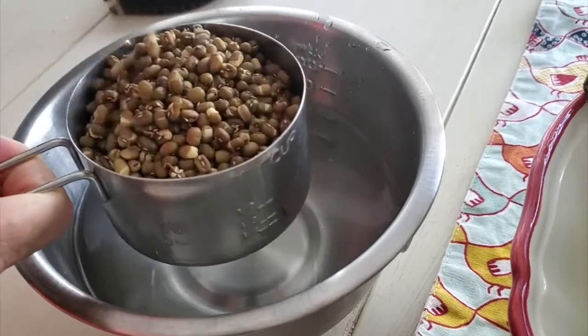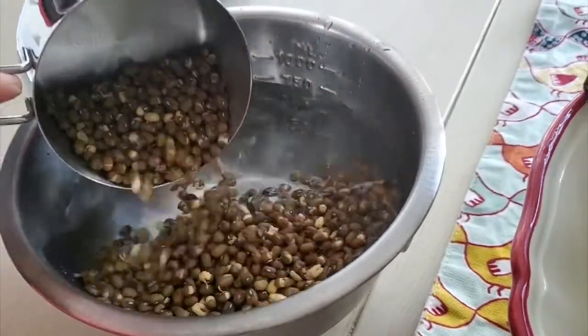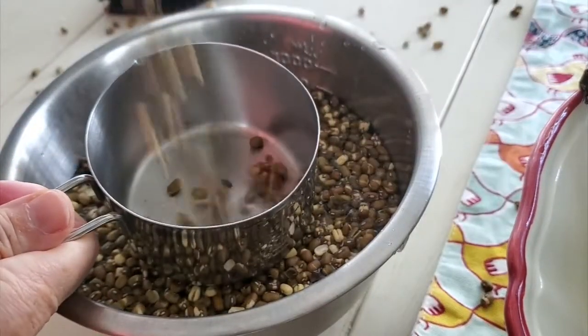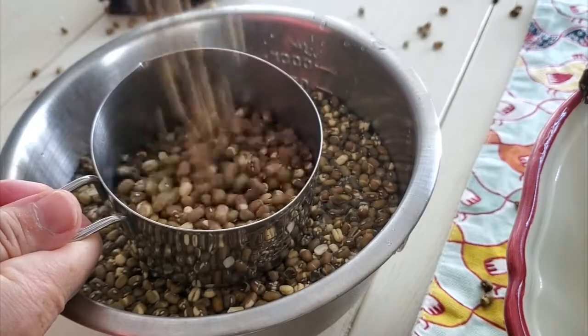We can use it fresh. If you use the fresh beans, use four cups. If you use the dry, just use a pound and they will rehydrate into about four cups.